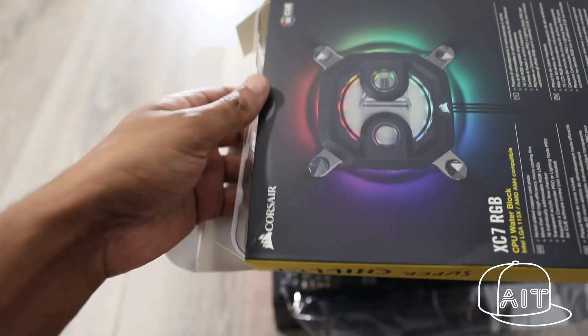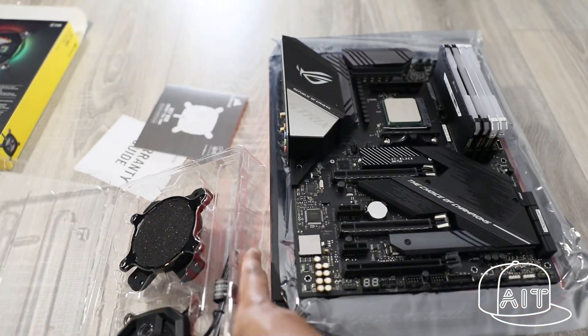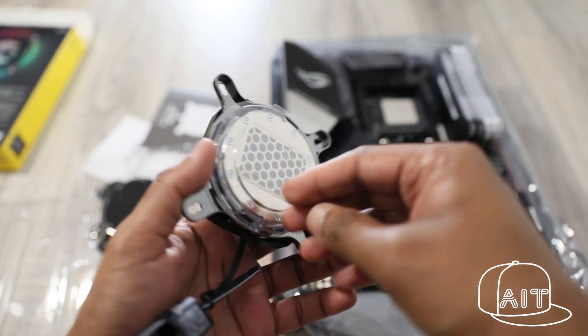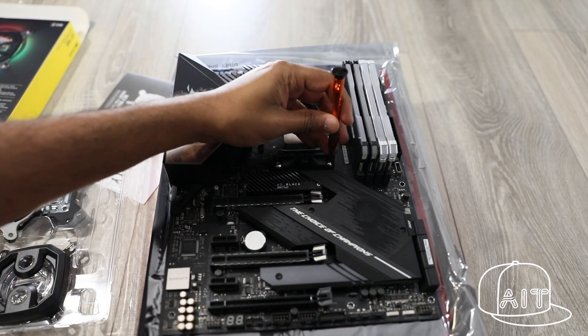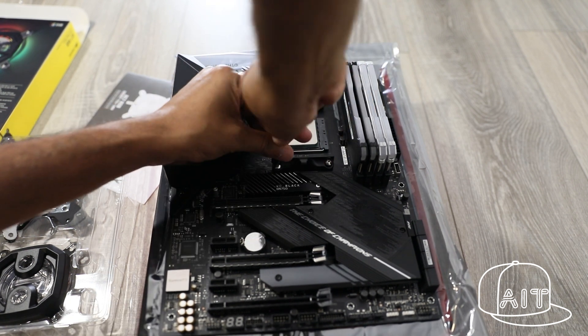To cool the CPU, I have used the Corsair Hydro XC7 CPU block. These are built like a tank and have RGB lighting. They come pre-installed with thermal paste, which is nice as we don't have to worry about applying thermal paste later. Let's take off the CPU cooler bracket from the motherboard as these are no longer required for the XC7 CPU block.